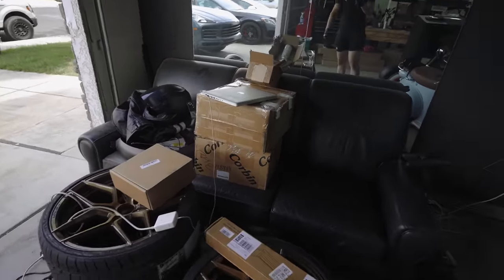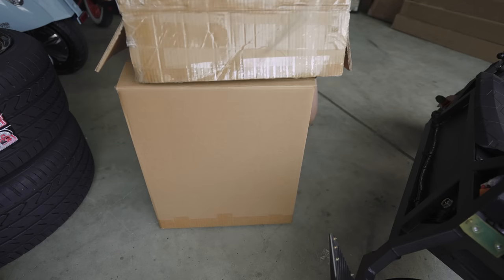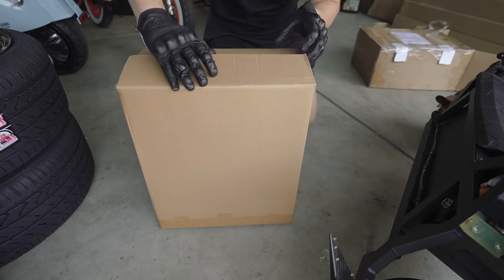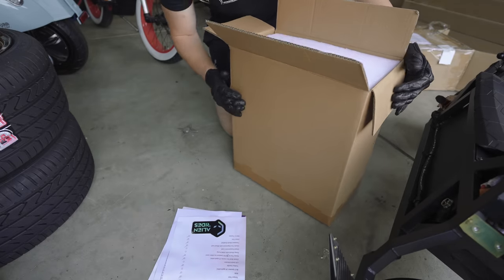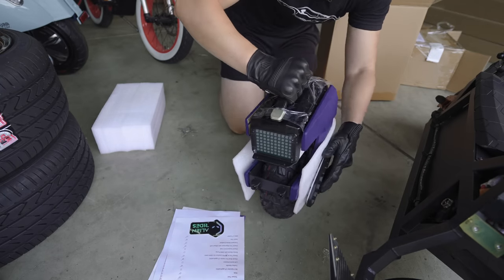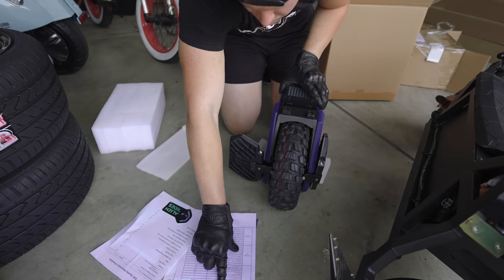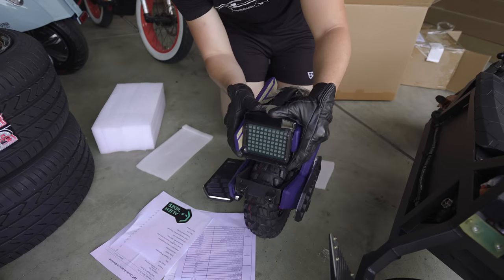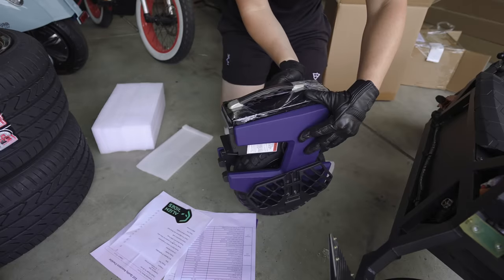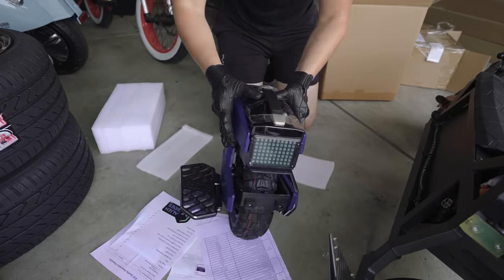Here it is — stickers and some paperwork. It's definitely pretty small. This is the M10 4S unicycle — really cool looking little unit. My dad's going to love it. There you guys have it, this is what was in the unicycle box that I got from Alien Rides.